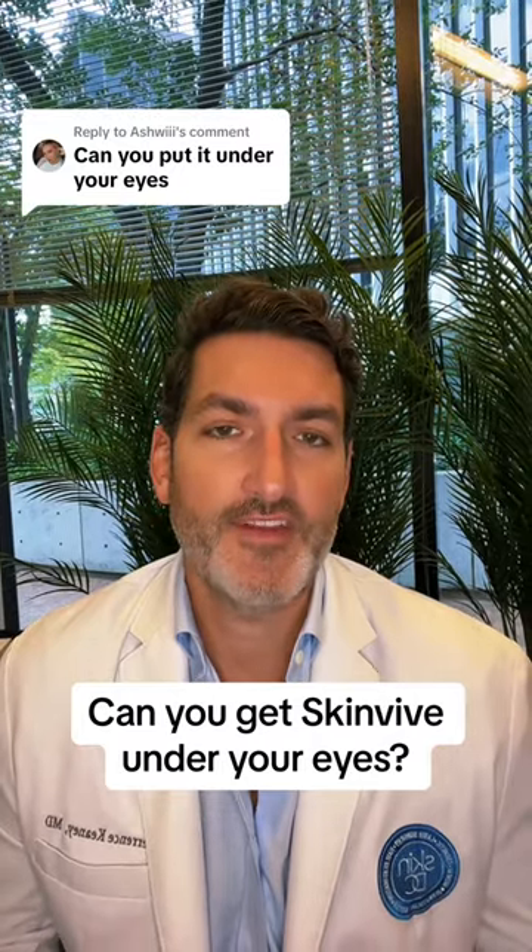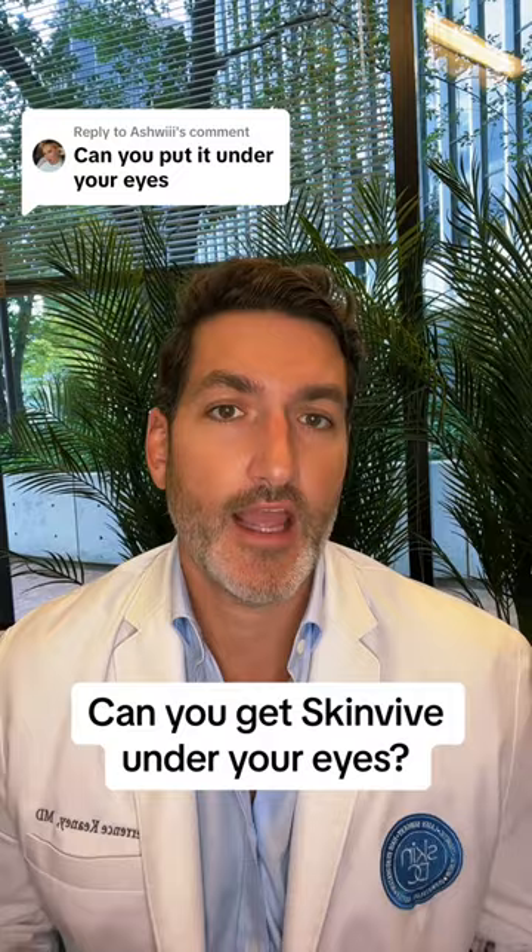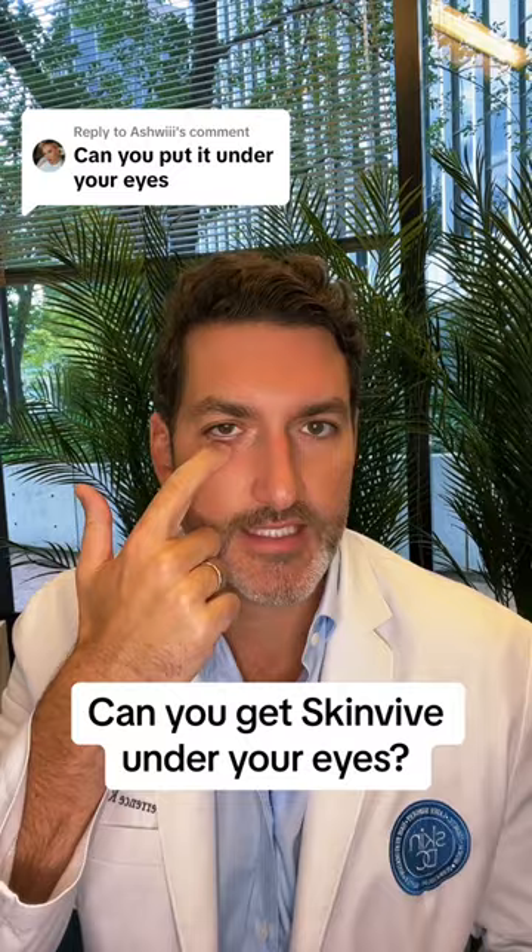SkinVeve is FDA approved for the cheeks only. So in terms of placing it under the eyes, you can place it on the upper cheek. As long as you're in the cheek, we don't actually place it on the eyelid itself.